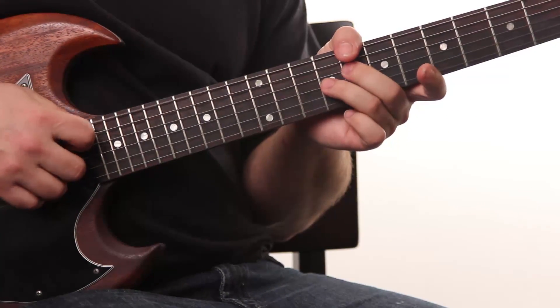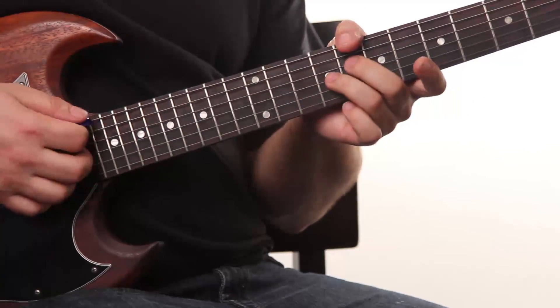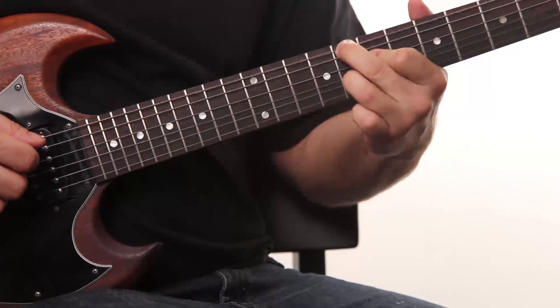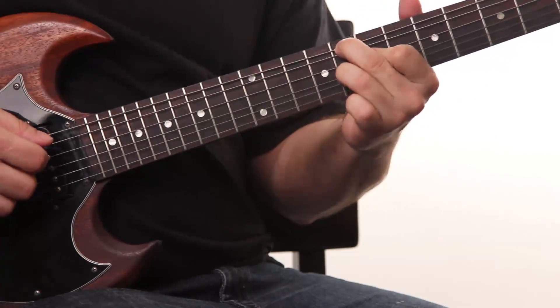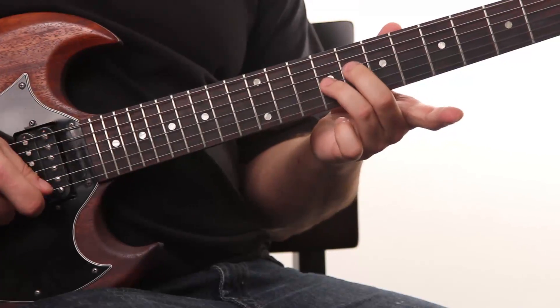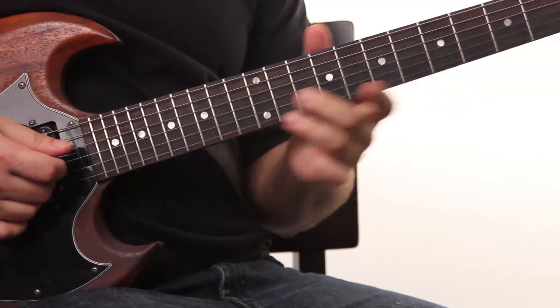I'm also using these little half-step slides, which really implies a 1-4 change. It's kind of like that chord, but we're not really switching the root note. This is like an inverted F7, so you just take these top two notes and slide back one half-step, applying that 4.